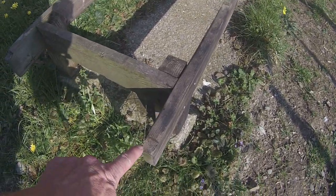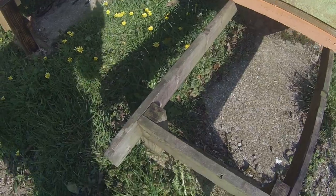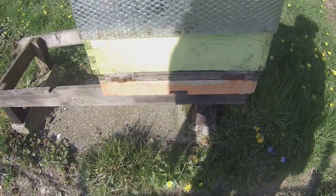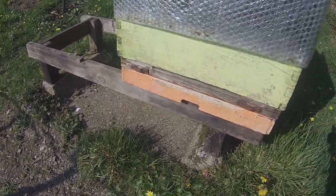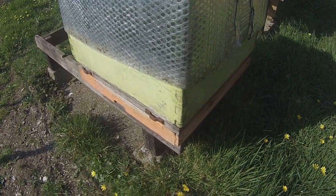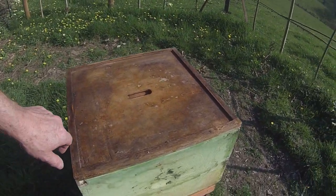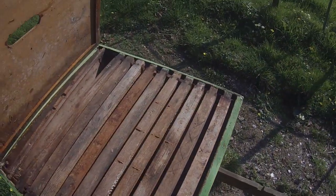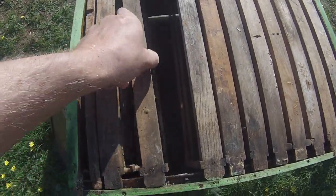You'll also notice there are cutaways on both sides of the stand, so the floor of the hive sits in those little rebates, which holds it very secure. This is one of Brother Adam's original modified daydent hives — it's a big beast. In old money it's 20 inches square and a foot deep, or roughly half a meter square and 30 centimeters deep.